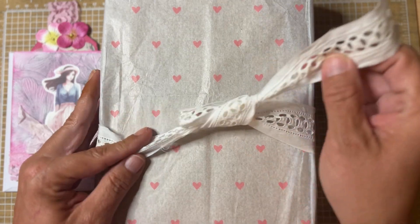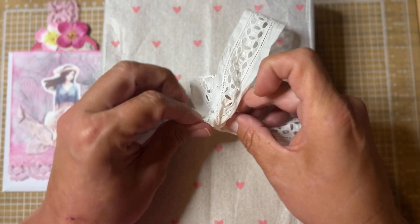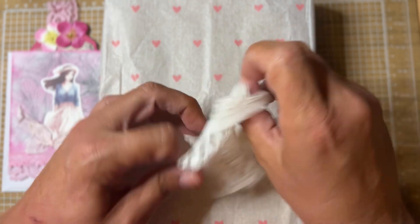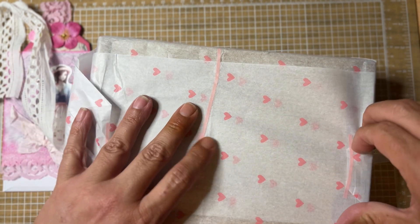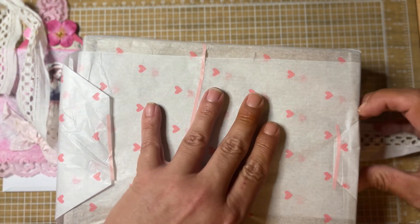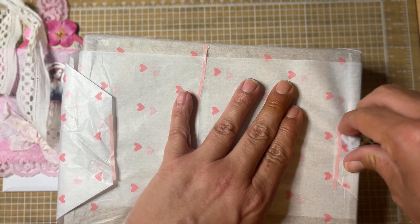Alright, so let's get into this box. Like I said, it's beautifully wrapped here. I love this trim, I will be saving it. She's got this pretty tissue. Look at this little pink tape she used even — so cute.